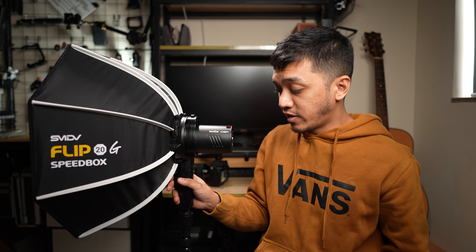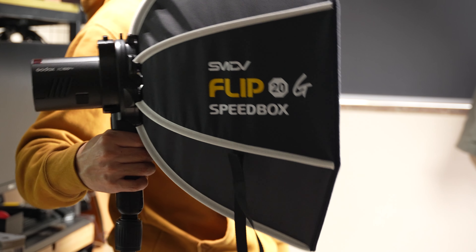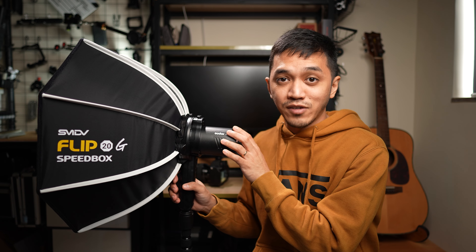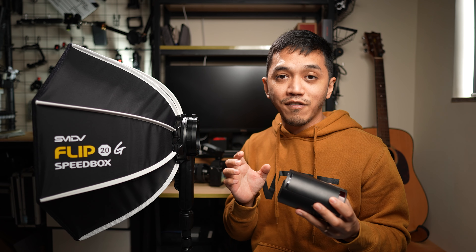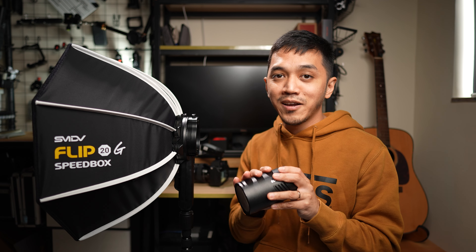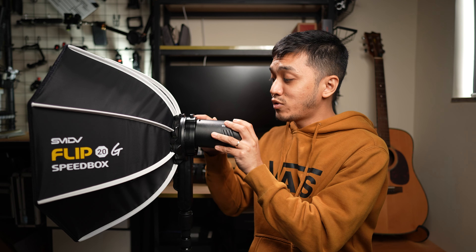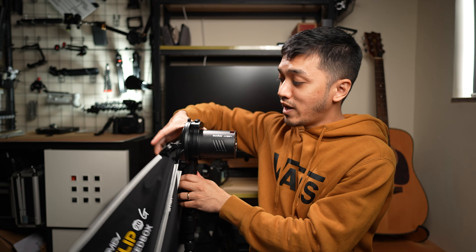If I want to angle it up, I can just grab it and point it up. If I want to angle it down, I just grab it and point it down. This is a very good option if you're doing run-and-gun flash photography, because a lot of people whenever they use an AD100 Pro don't even use a softbox - they just use hard lighting because using softboxes is very tedious and hard to set up. But with the Flip 20, it's very easy to just disassemble it, assemble it, and keep on walking wherever you're going to do the shoot from scene to scene. This solves everything.